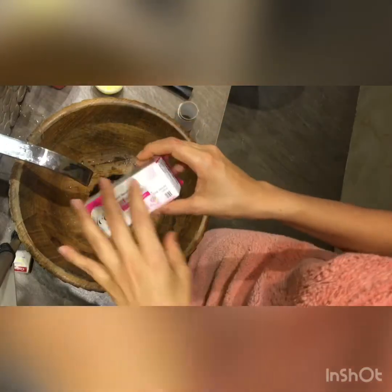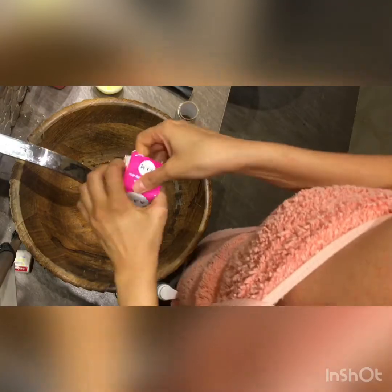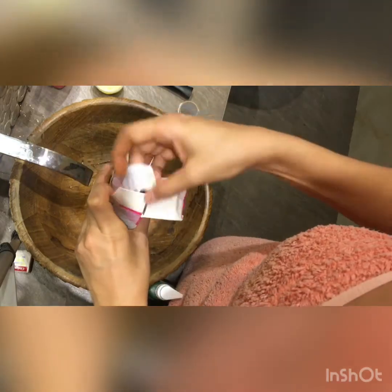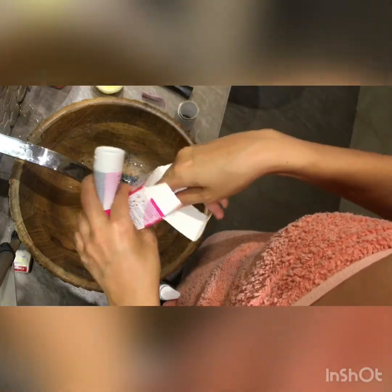Part two of the tutorial! While the mask is still on, I'm going to try to remove all the hair over here, because we don't have the chance to go to the beauty salon right now with everything going on.